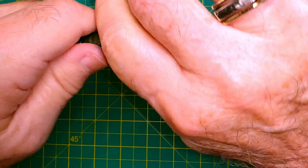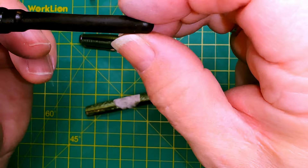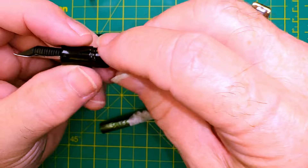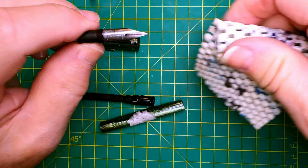Without any heat, thankfully, this section does come out. We can see what's typical — an ossified sack. It does have a little bit of spring to it, but it's solid and hard, so I'm going to cut that off. I've got a new sack for it — the standard size for an Esterbrook J is a number 16 — so we'll cut that to length and put it on. We're taking that old ossified sack off.